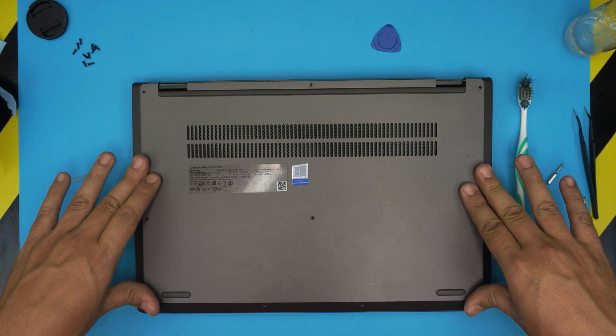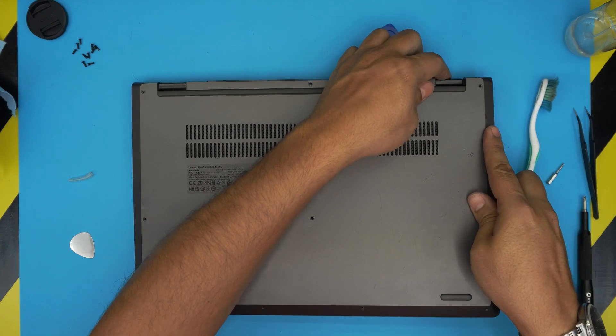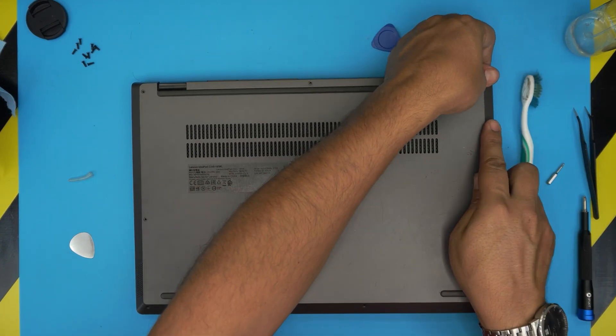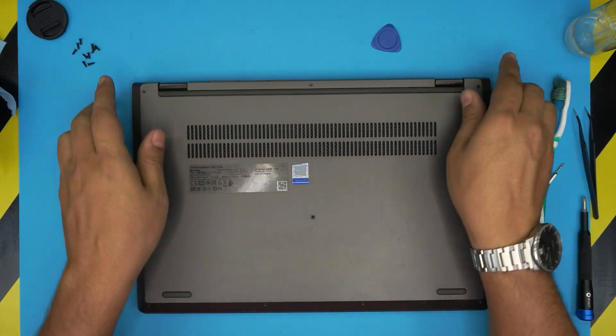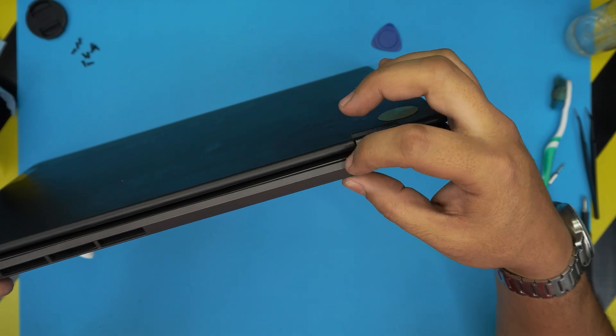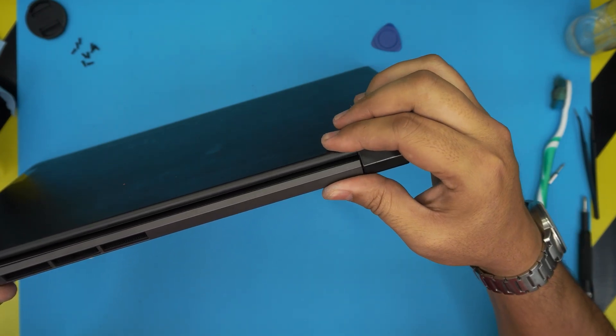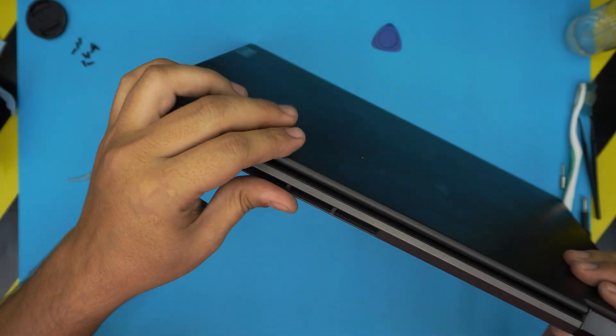Once finished, grab the bottom cover, bring it over, align it, and push it straight down on top. If you see any gap — for example in the back corner — just pinch it and it will go right into place.